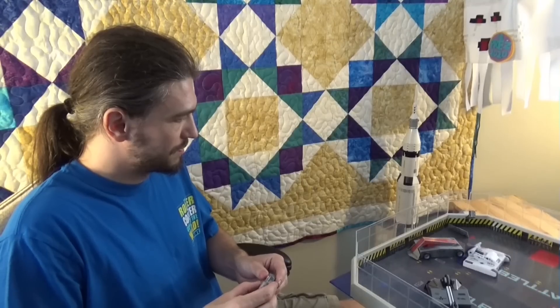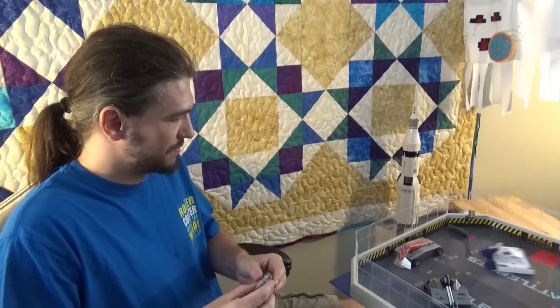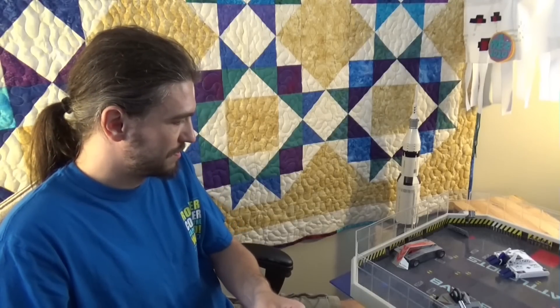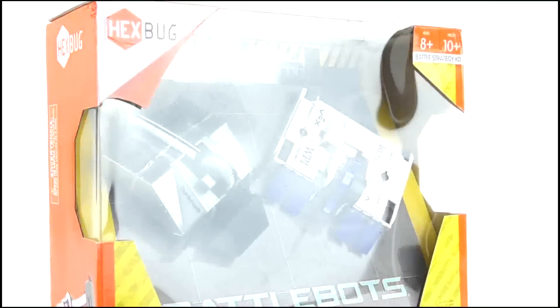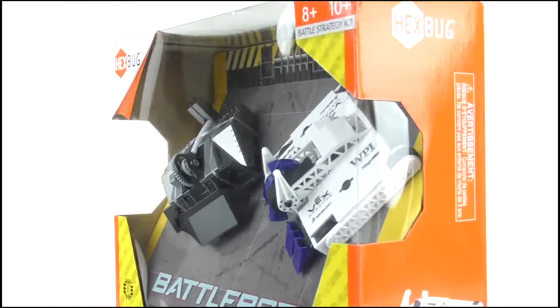A massive thank you to Mike from Mr. Psycho 2 for sending these out to us, because they're not actually available outside the US at the minute. Go check out his channel — he reviews fighting robots. And Hexbug, please for the love of God release these in the UK and abroad.